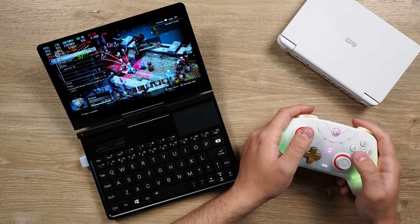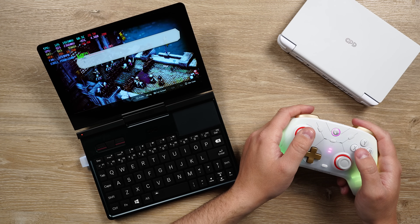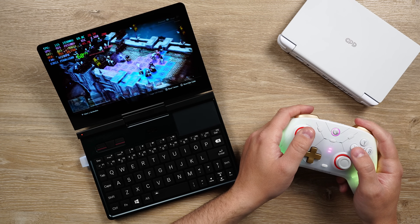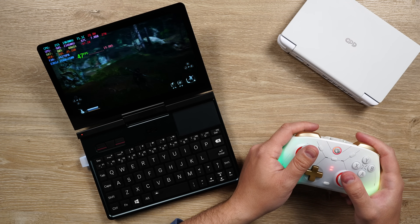The One XFly F1 Pro, the GPD Win Mini 2025 — it's better than the ROG Ally X, the GPD Win 4, and so on. Any device with an HX370, this basically matches or does better because it has 64 gigabytes of RAM inside. The big games are pretty playable here: Forza Horizon 5, Cyberpunk, Black Myth Wukong, and so on.